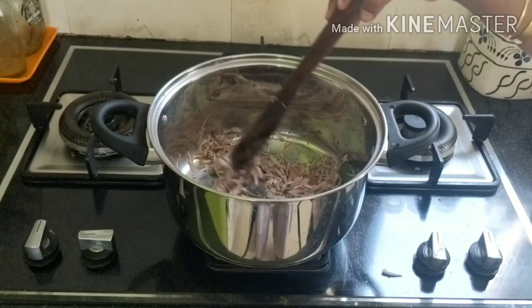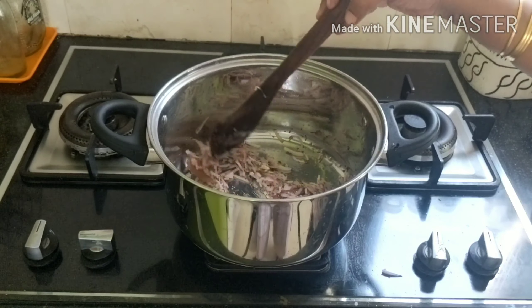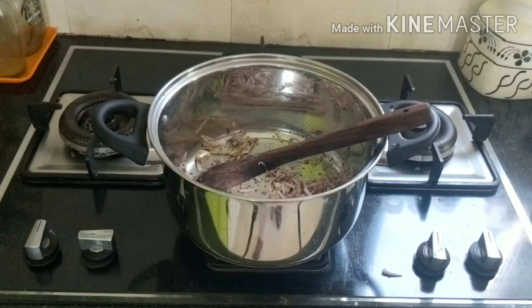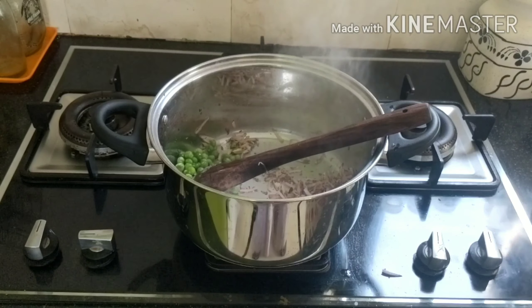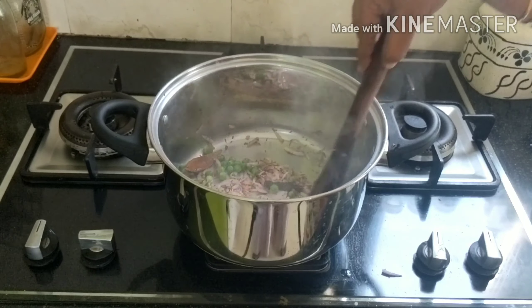So I'm going to add another egg. This is a nice egg. Now let's add 1 hot cup of egg. There is also an option here, but if you want to use it, you can use it as well.